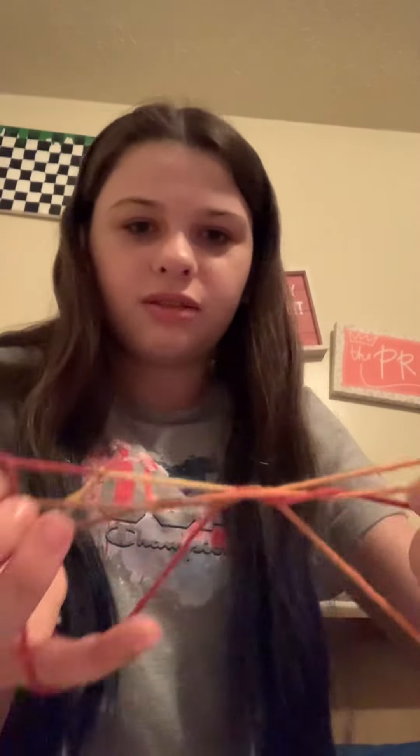Then you're gonna take the bottom one on your thumb and pull it over and just let it go. You're gonna do it to the other hand too — take the pointer, put it on your thumb, and take the bottom one and just pull it off. So now you have this.